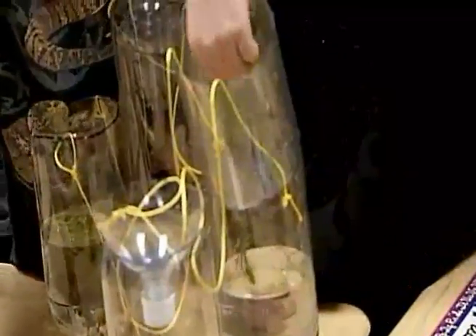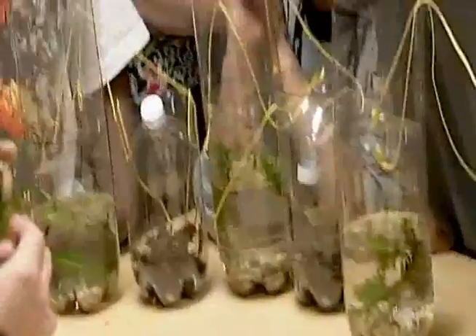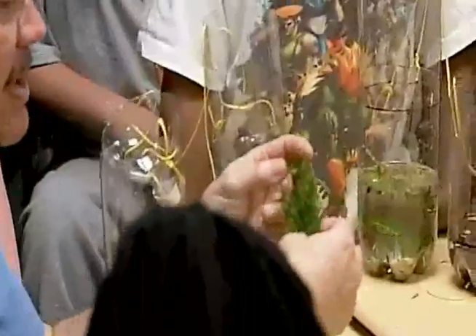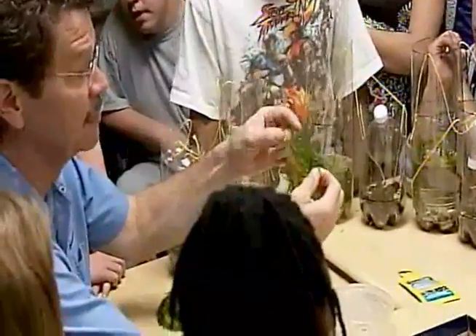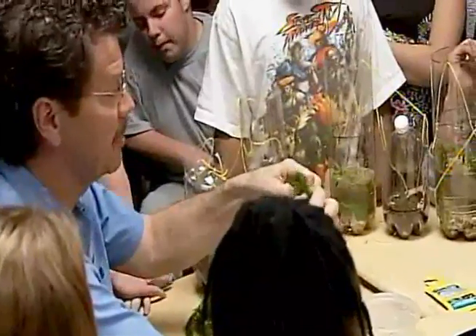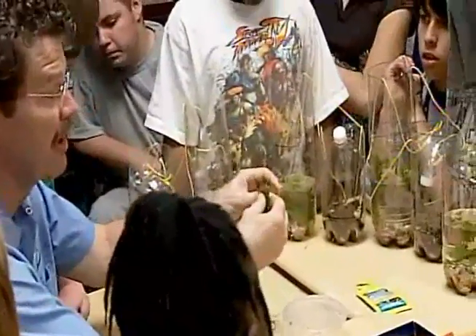I got one more thing — I brought another kind of plant. This is called Java Moss. So you have three different types of plants. I love this stuff because it's just beautiful. I'm going to split this up. It looks like grass — it does look like grass, but it's living. It's a green plant, so it's going to really help your aquarium.